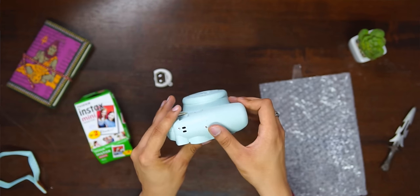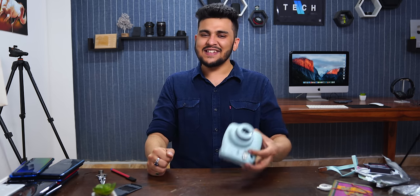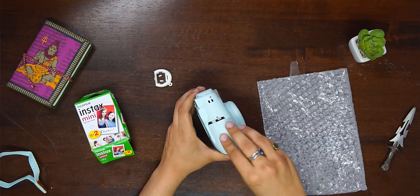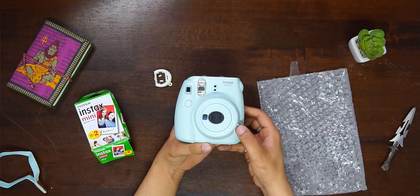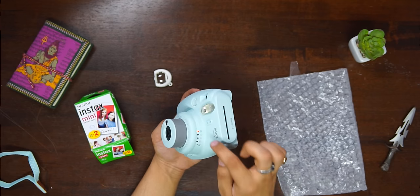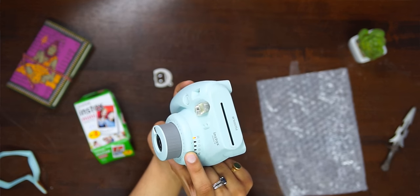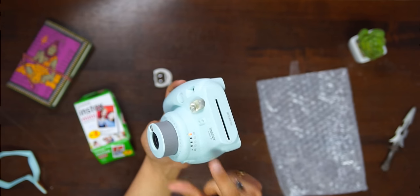On this side, you can see the battery compartment — the camera uses batteries, and batteries are included in the box. Now I'll put the batteries in. Here, I press the power button, the camera turns on, and the indicator light comes on, which means the camera is on. It has detected that the lighting condition is indoor, so I have switched the dial to indoor.